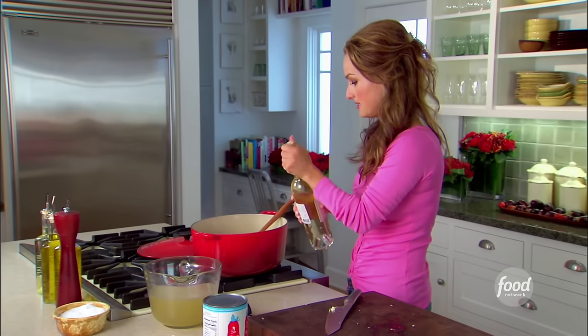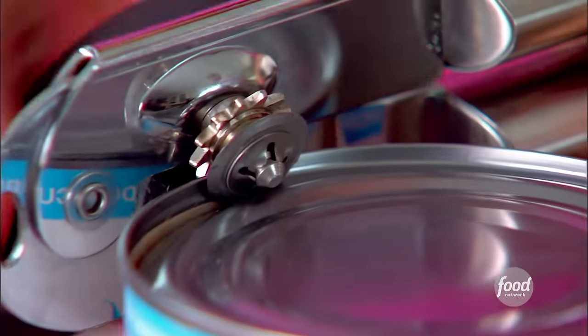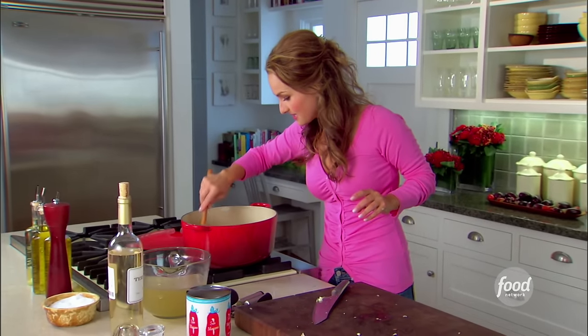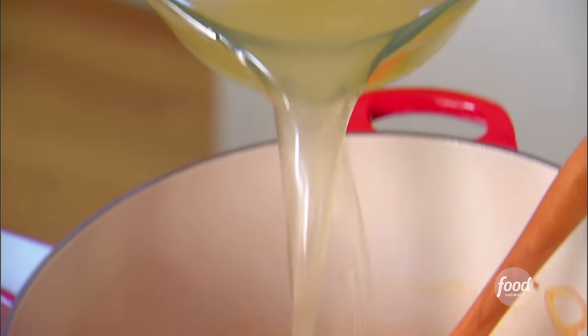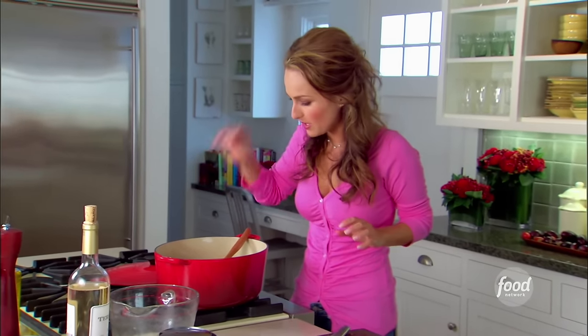We're going to add some white wine and some canned tomatoes — plump and juicy, they're perfect. And the last thing we have to add is the fish stock. You can get fish stock in your local grocery store. One more thing — I gotta add a bay leaf, just one. One bay leaf goes a long way; it's very strong. If you add too many, it can make your soup or stew bitter, so you want to be careful. But it has a nice earthy flavor to the fish and to the soup.